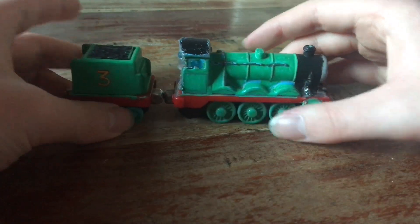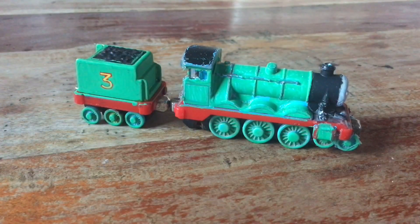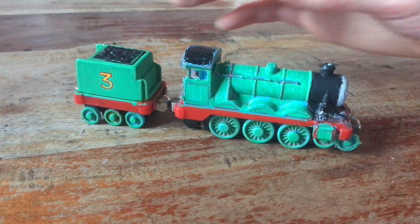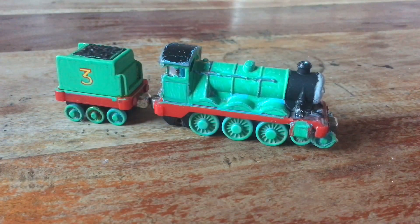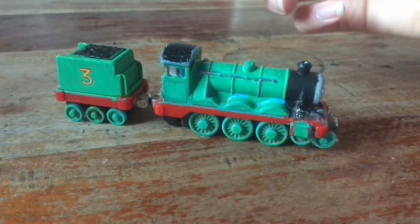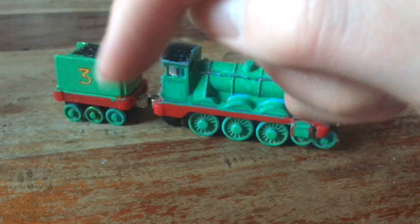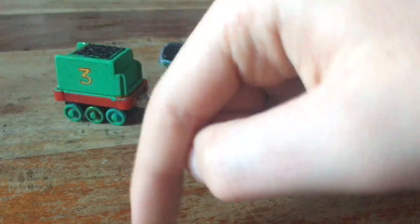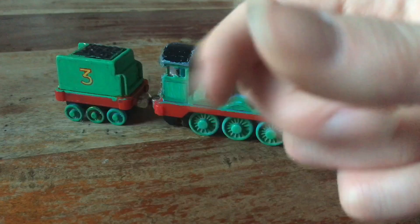So there you have it guys, that's my custom model of Henry in his old shape. Thanks for watching — please leave a like, leave a comment, and subscribe to my YouTube channel if you're new. If you've already subscribed, tap on the little notification bell by the subscribe button below and you'll be notified every time I upload. Thanks for watching guys, peace and out, bye.